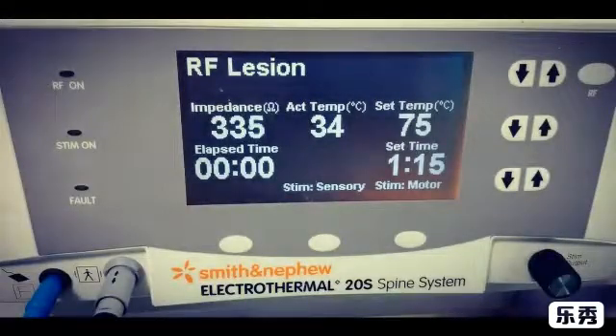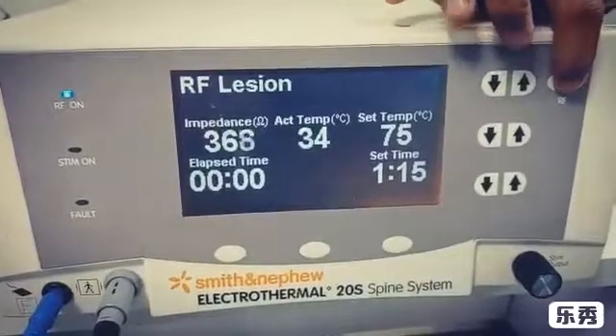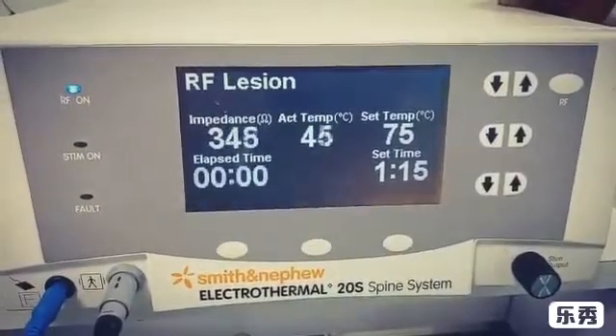Let's look at the RF machine. 335 is the impedance. 34 is the body temperature or needle tip temperature. 75 is the set temperature, and 75 seconds is the time. Once the needle tip temperature reaches the set temperature, the time count starts.